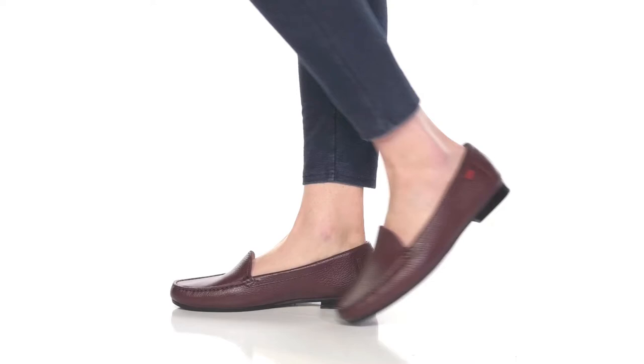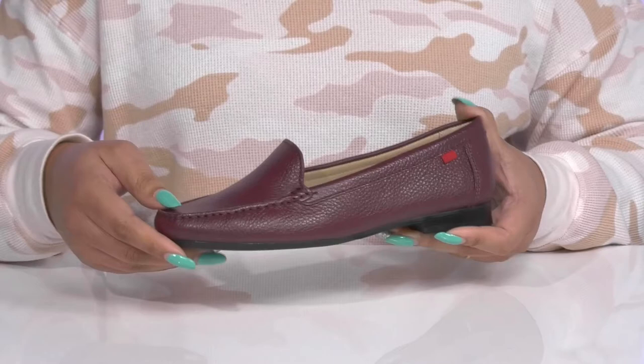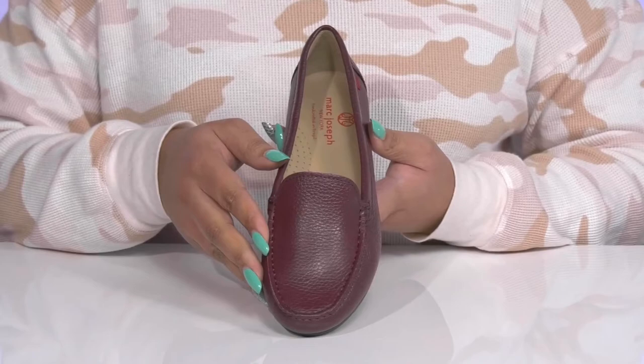Maintain your effortless style with these cute shoes by Mark Joseph. They feature a leather upper with an almond toe silhouette and a wide opening for easy slip-on. They have an all-over crackled finish that adds a nice touch, with a mock toe design to give you a simple yet sophisticated style that's great for your next business meeting.